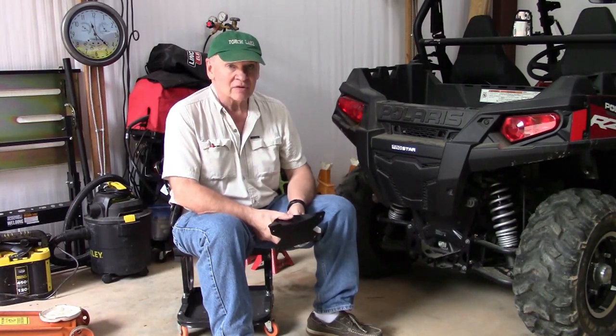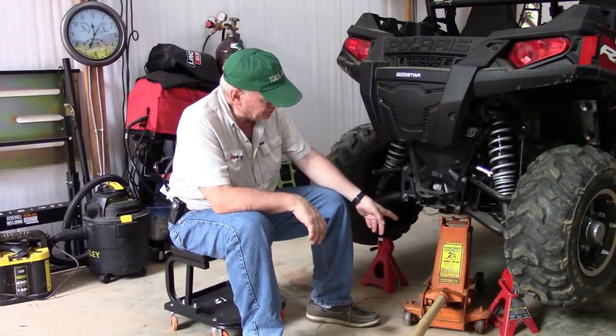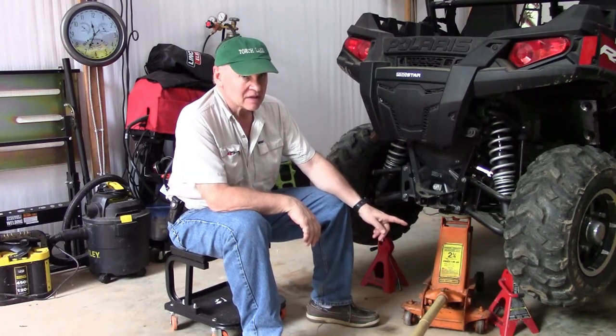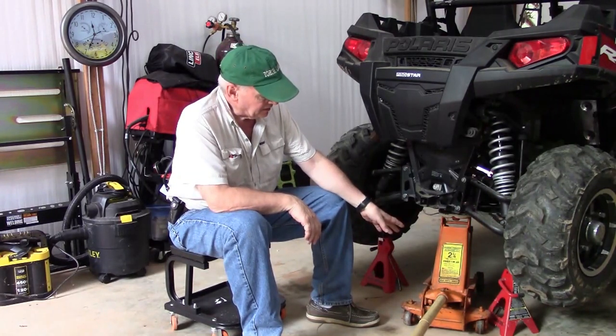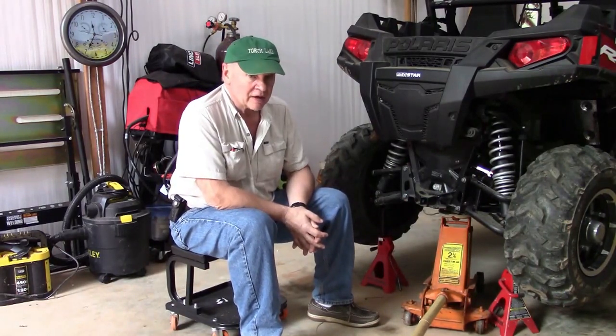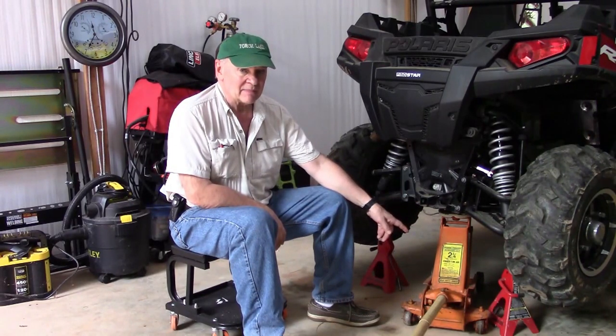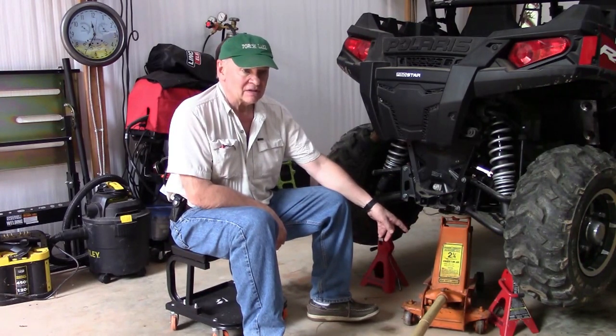First thing we'll do to make it easier, we'll jack this up and then put jack stands on it for safety. We have the Razor blocked in the front, raised up with the jack, the jack stands in place, and I still have the hydraulic lift to help — so it's a three-point instead of just two-point suspension for safety. Please remember, never rely on your hydraulics. They can fail at any time and when they do it's typically a catastrophic event, damaging equipment, vehicles, or you could injure or possibly kill yourself.